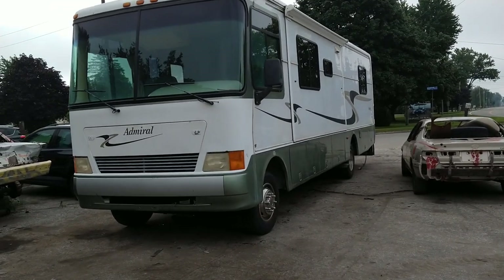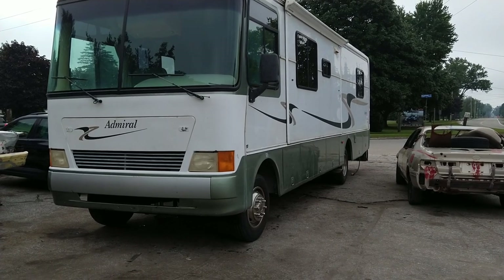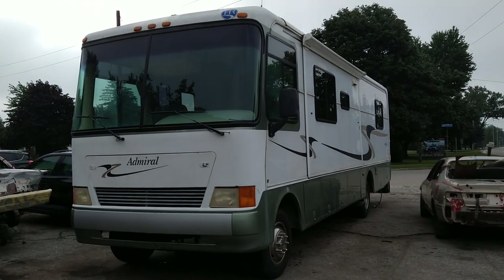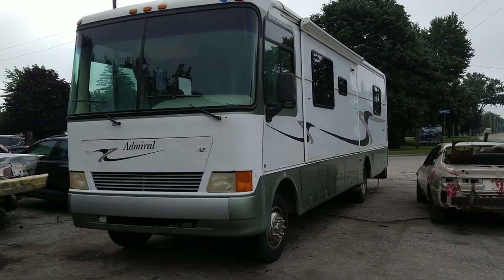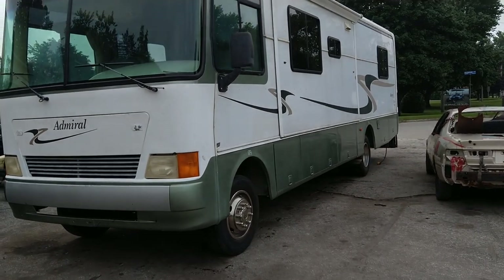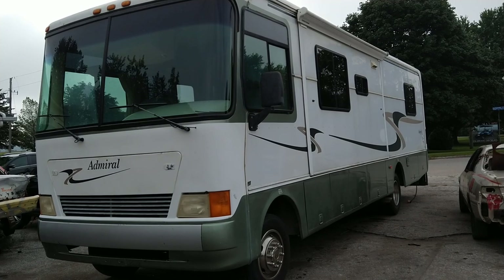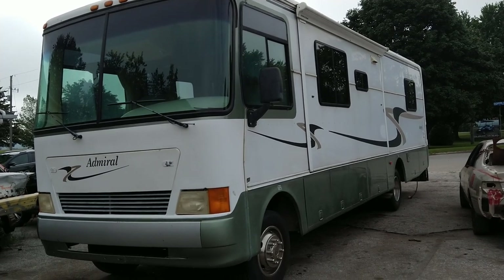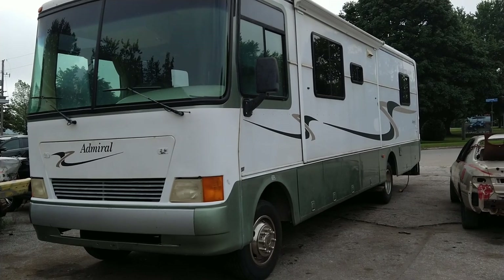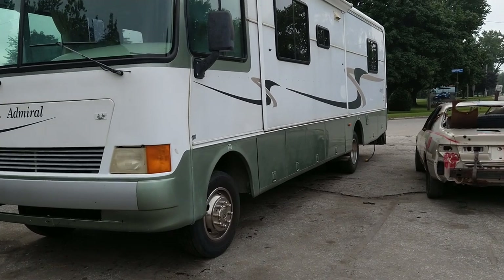This is a 1999 Admiral Holiday Rambler — I don't think they make them anymore. It has the Ford Triton V10 in it. We drove this 8,700 kilometers and used 2,700 liters of gasoline, averaging 7.4 miles to the gallon with this big girl.